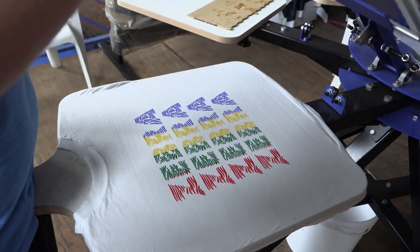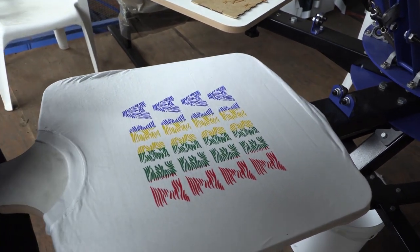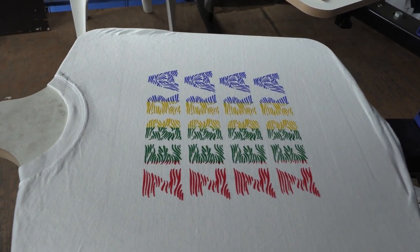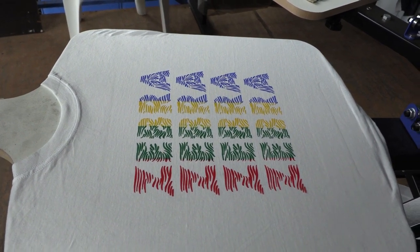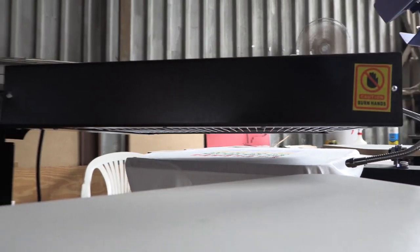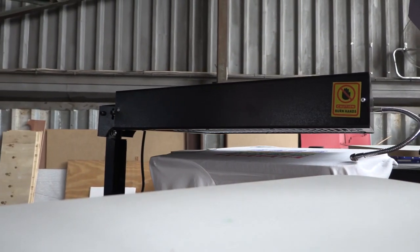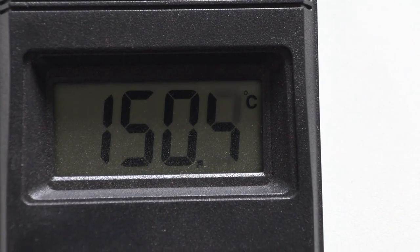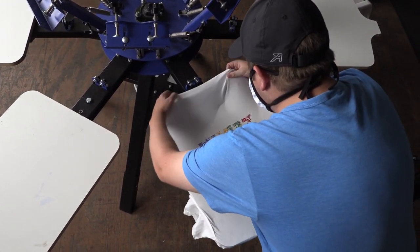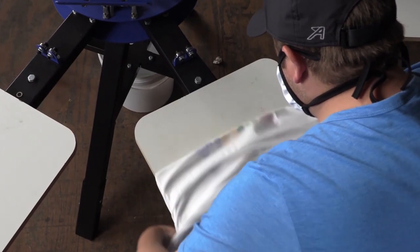Now for the moment of truth — let's lift our screen. Wow, that looks really good! Now all we need to do is put that underneath our flash dryer for a good 10 seconds. Once it's come out of the dryer it's looking really nice. And now all we need to do is heat press the shirt to make sure we seal it.